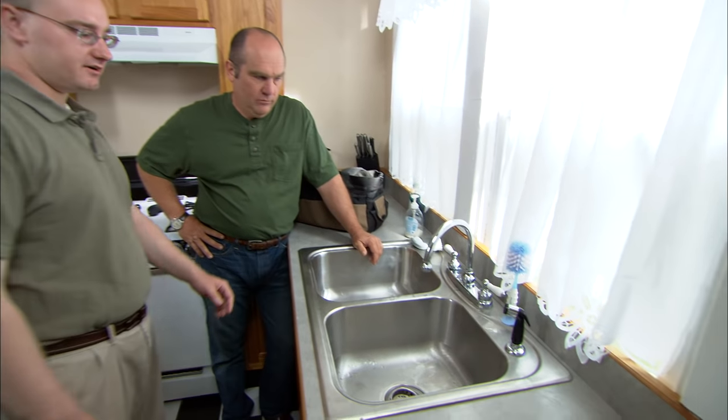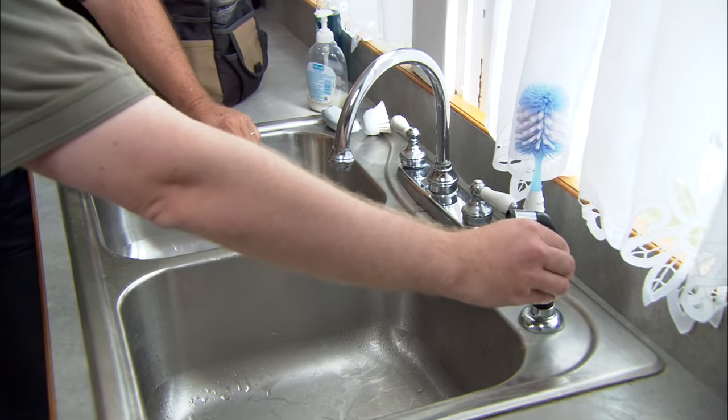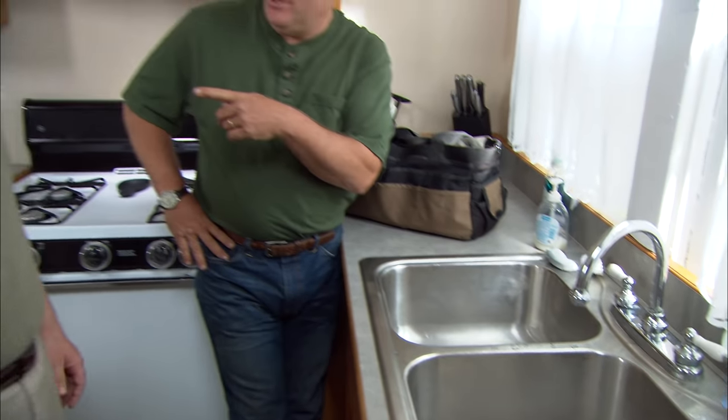I could probably repair that. Well, the real issue is my wife doesn't like this faucet — she'd like a replacement. As you can see, it's not terribly aesthetically pleasing. It's a little bit small. The sprayer doesn't exactly reach all the way over here. It doesn't match. Does your wife have a new style in mind? She does. She'd like something a little bit bigger, maybe matches the room a little bit better. A single handle with a single control. Alright, well I bet we can find you a new faucet.